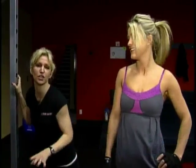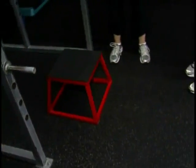Alright, so we're going to be doing an old school chin-up. Now don't turn off yet — everybody can do this. We're going to start with what's called an assisted chin-up. We're going to help yourself up and then slowly release the exercise in what's called a negative exercise.